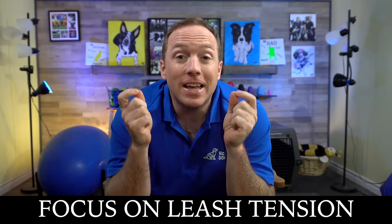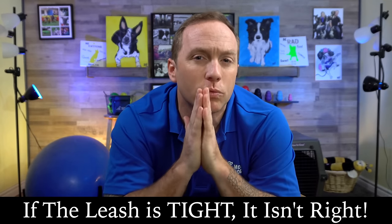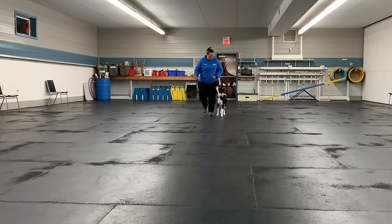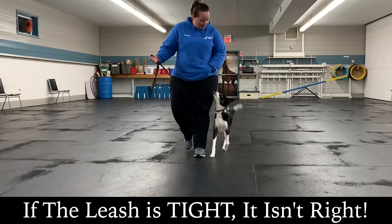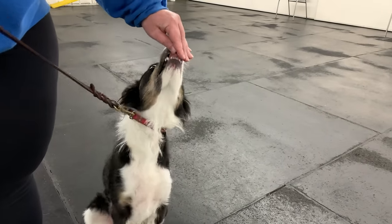One of the most common things I see students doing at the beginning of their training — and it's certainly something I did — is being unaware of their leash tension. I want you to think this phrase: if the leash is tight, it isn't right. Students are often in a hurry to reward their dog because they're in at their side, but what's really important about teaching your dog not to pull is that there's no leash tension when you're rewarding them. When we talk about the McCann method, we're always giving our dogs a choice, and when they make the right choice, we're capturing that moment and rewarding them for it.